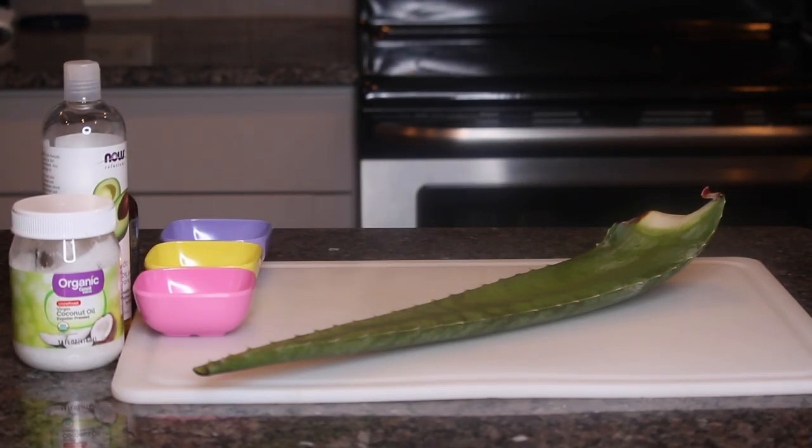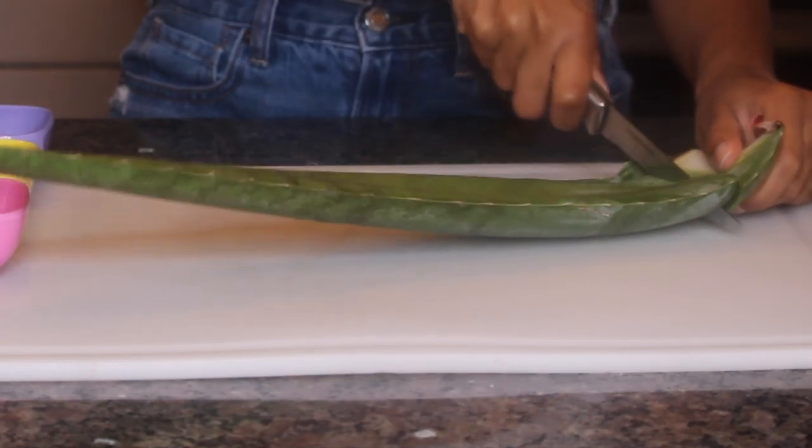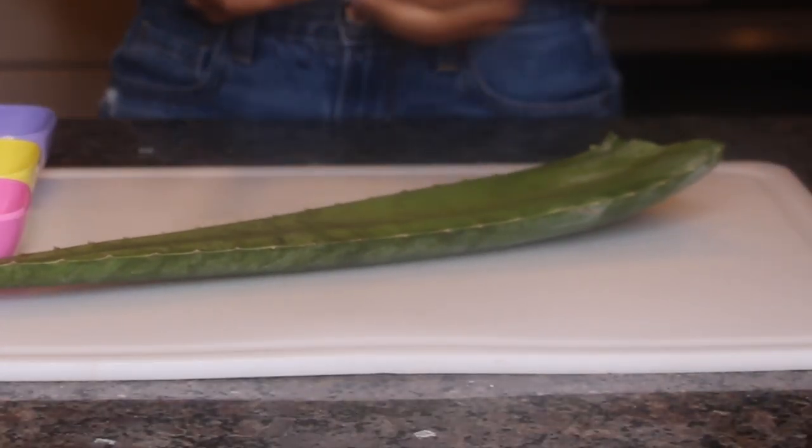Hey guys, I'm using my same aloe vera mask to style my daughter's hair today. I'm just showing you that you can do the mask any time of day that you want and you can wear it out without worrying about flaking or anything like that. We'll be showing you guys a couple of styles that you can do.